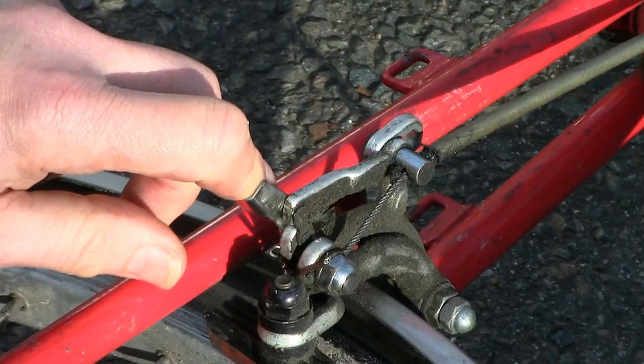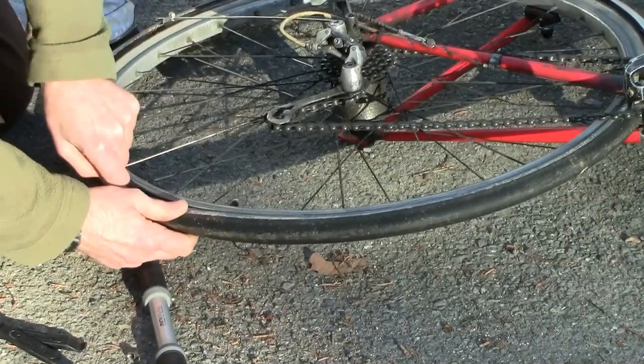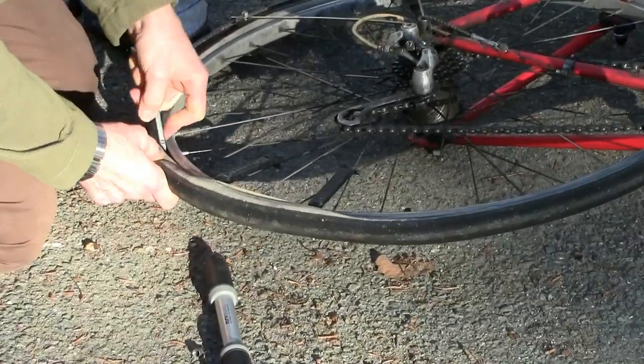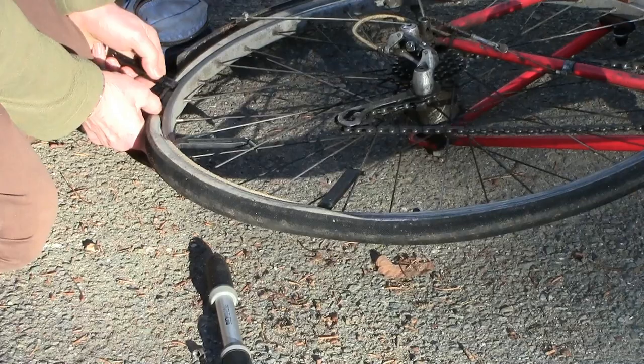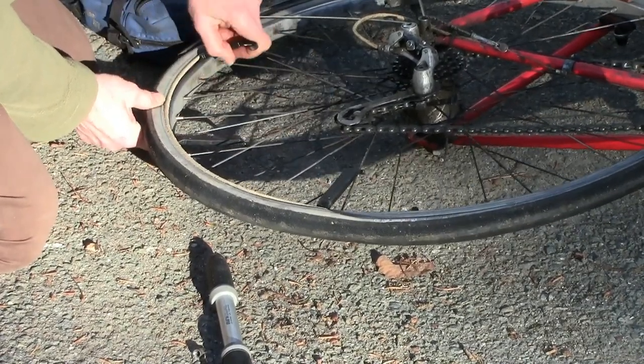If the wheel is on the bike, next loosen a rim brake. Then you may use tire levers to get one side of the tire outside the rim. After inserting the third tire lever, you may remove the middle one and then leapfrog them along until that side of the tire comes off completely.